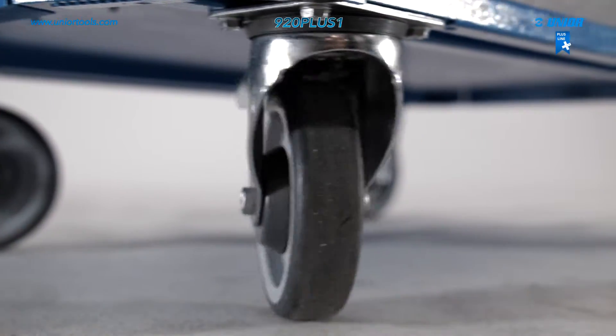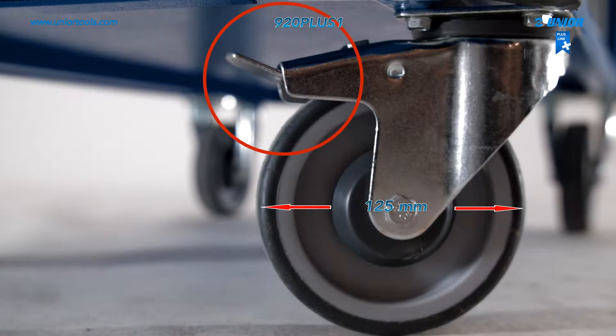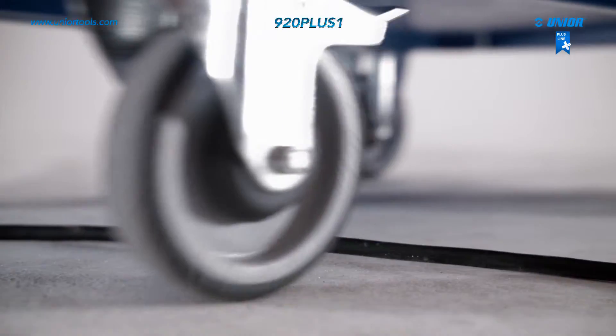For mobility and stability, the carriage has durable wheels with a safety brake. The carriage remains perfectly stable, even when fully loaded and pushed over an obstacle.